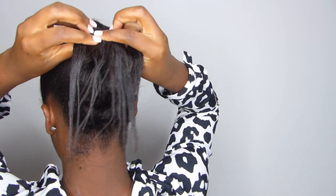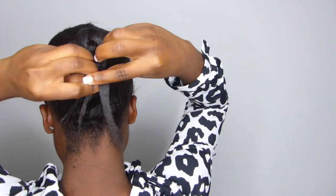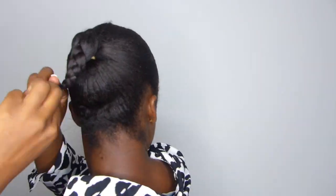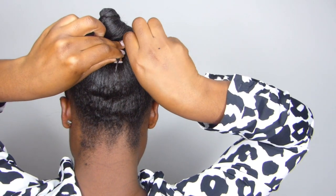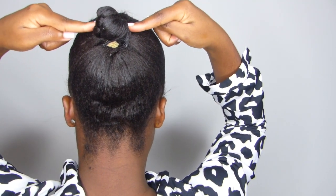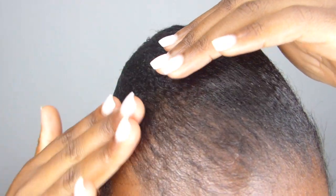Then I braid the hair again, wrap it around the bun itself to secure it. And that is step one of how I take care of my hair on a daily basis.